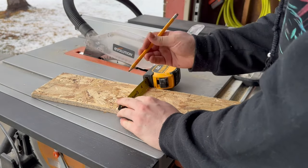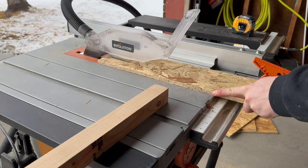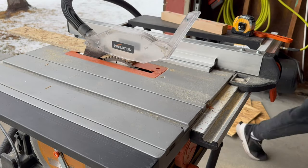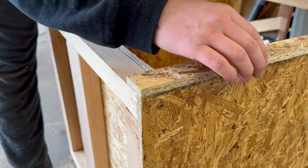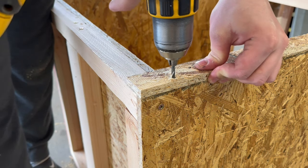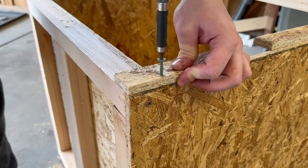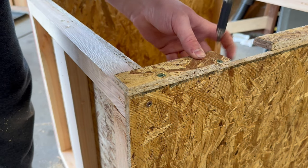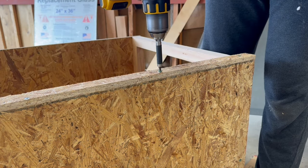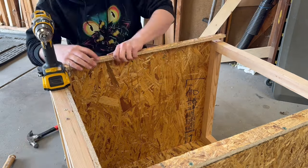The front paneling will be pretty similar but a lot of the pieces will be smaller. I measured for where to cut and ran them through the table saw. The measurements of these will be dependent on how thick your background is. Mine is one inch thick so I cut accordingly. Then like before I pre-drilled the holes and permanently attached them with screws. Unfortunately the remaining boards I had weren't long enough so I had to cut a few pieces. I then repeated this process on the other side, top and bottom, to complete the front paneling.